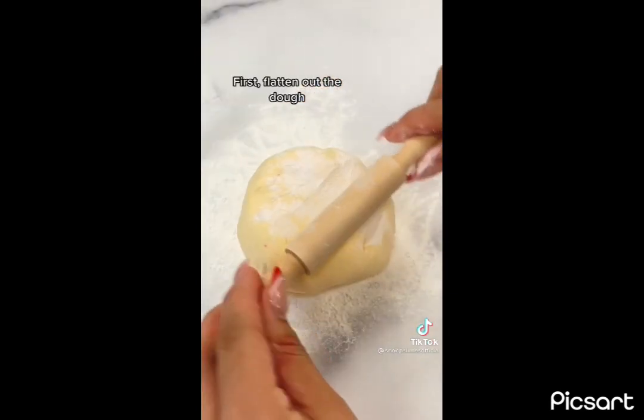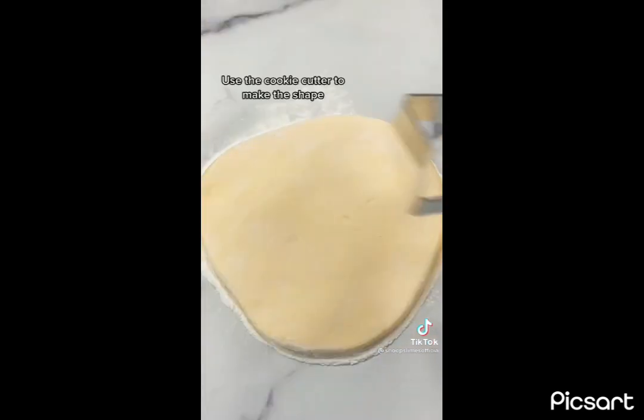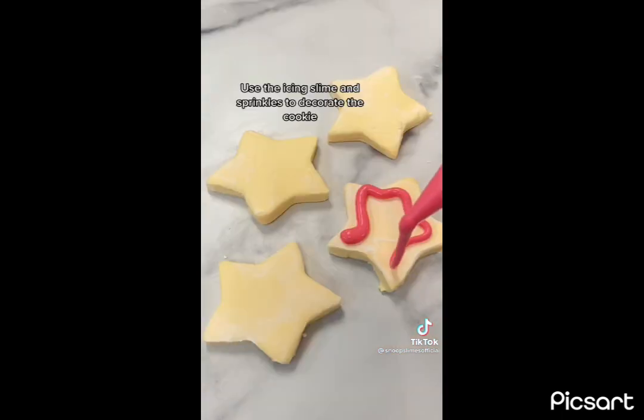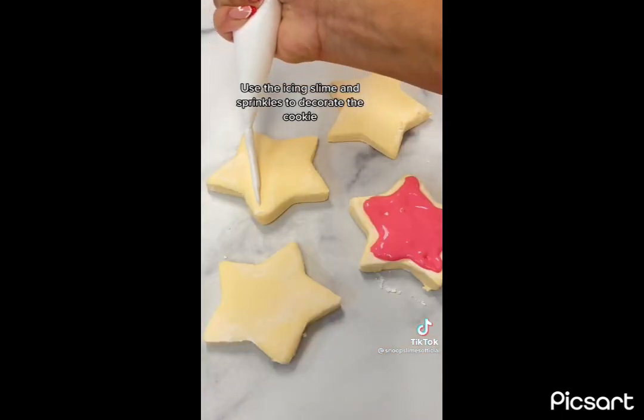First, flatten out the dough. Use the cookie cutter to make the shape. Use the icing slime and sprinkles to decorate the cookie.